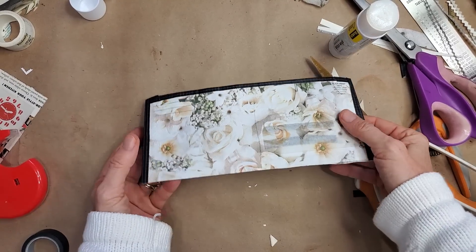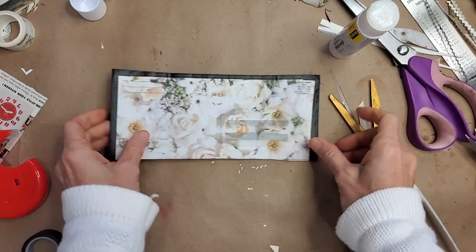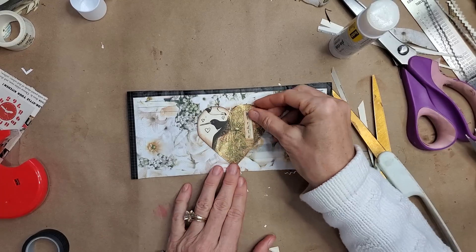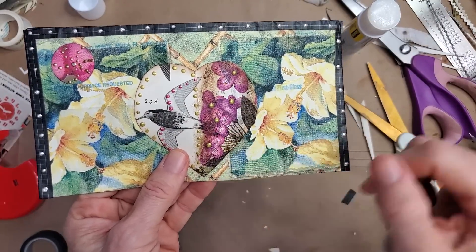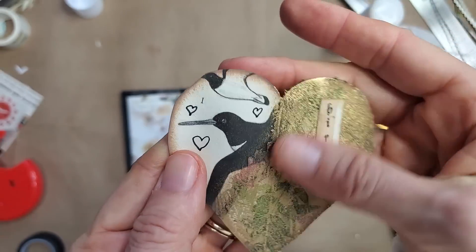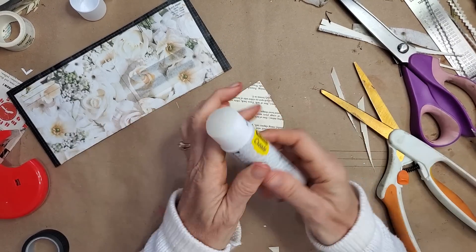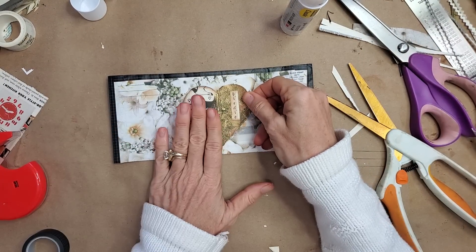Now you have a nice lined little pouch wallet. Let me do some trimming. You can actually see some of the original envelope through and I kind of like that, but if you don't you can put some adornments or embellishments on top to hide it. I'm going to put some cutie pies on here — this is a book page with half covered in napkin with some liquid pearls. This one says 'birdie,' half covered in napkin with some gold gilding paste. And here's a book page where I just drew some doodles and inked around the edges — I'm going to stick that on because it's kind of cute.